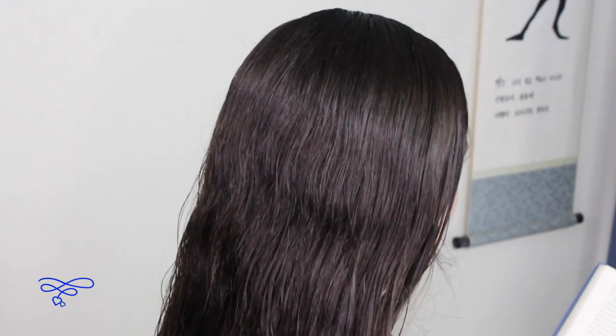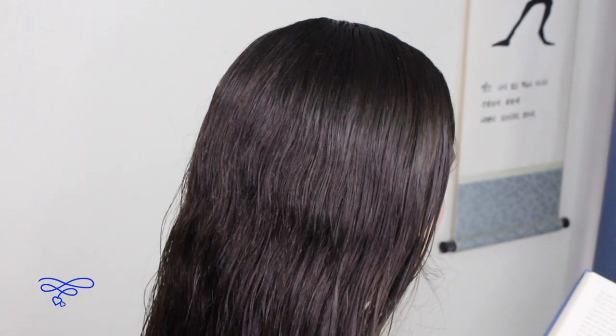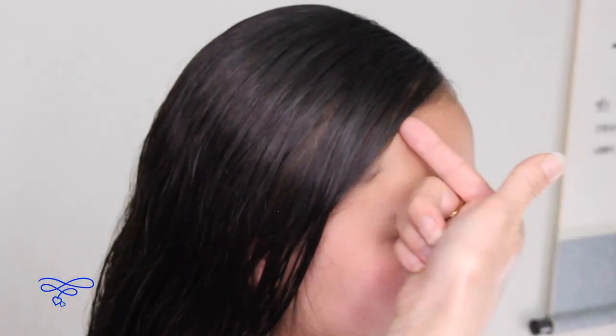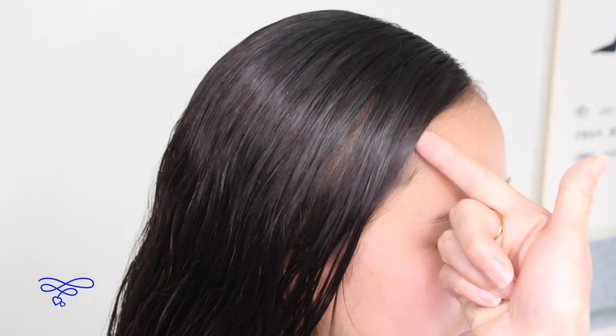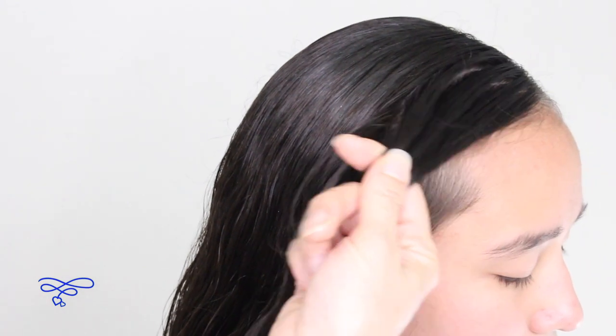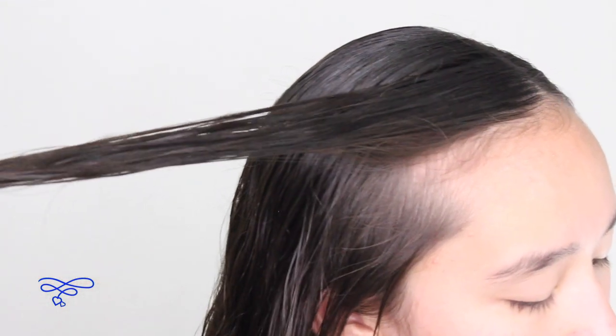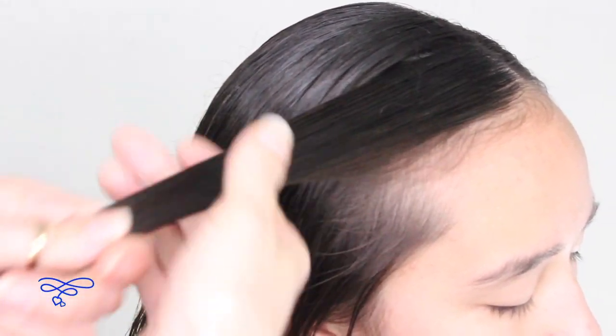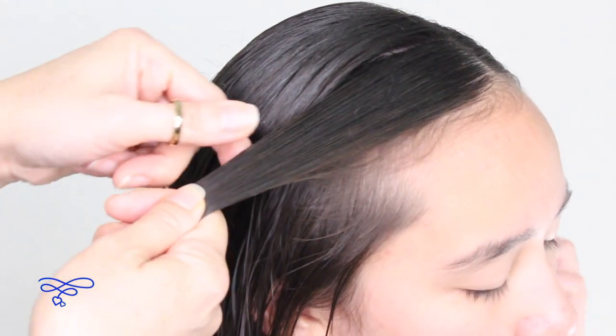Anything I use in this tutorial, I'll leave a link in the description box below. We're going to begin on the right. We're going to pick up a section right here above the forehead, scoop up a section about this much, and you're going to split this into two equal parts.